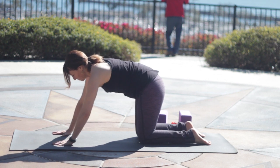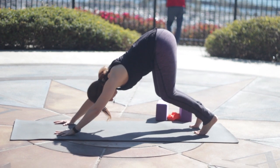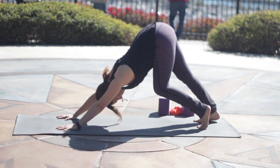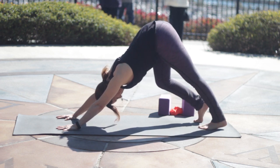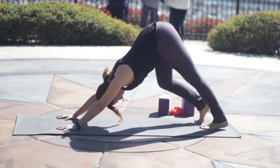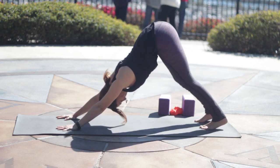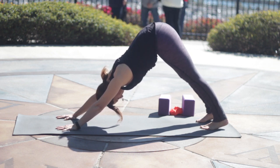Bring your hands about a hand print in front of your shoulders. Tuck your toes, keep your knees bent, and downward dog. Try and create some length through your spine. Reach your right heel toward the floor, keeping the left knee bent, then switch. We'll bicycle the legs a couple of times. Arms are shoulders distance apart, the feet are hips width. Bend both knees again, stretch back, and then straighten the legs any amount. You can keep the knees bent and keep the spine long if you've got tightness in the hamstrings.